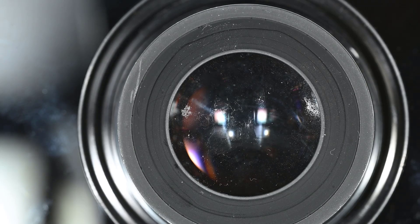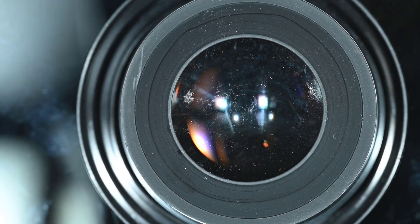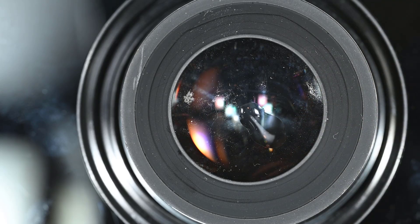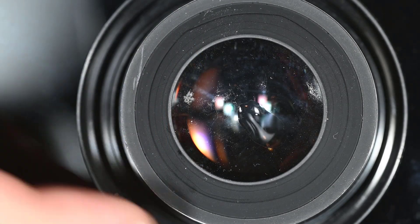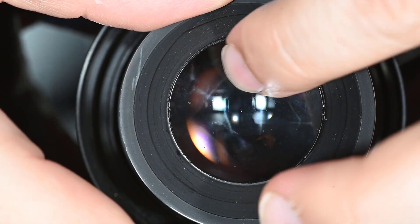Since pictures are better than words, let's try to clean this lens. As you can see, it has two really nasty fungus spots. Here I have my solution to clean fungus — if you don't know it already, you can find the recipe in the linked video. As usual, I proceed by spreading the solution with my fingers.